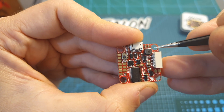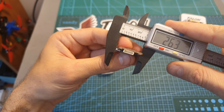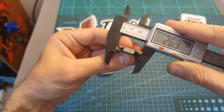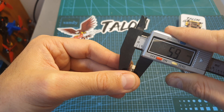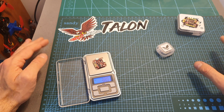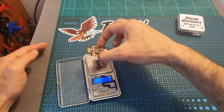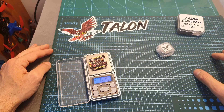Just like the 4-in-1 ESC, the distance between the M3 mounting holes is 20 millimeters and the outer dimensions are 26.3 by 25 by 5.9 millimeters. The weight of the flight controller is only 3.8 grams, so the total weight of the flight controller and the 4-in-1 ESC, not including any spacers or capacitor, is 12.37 grams.